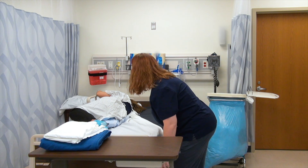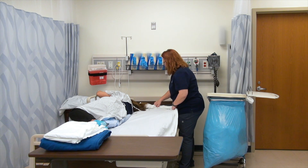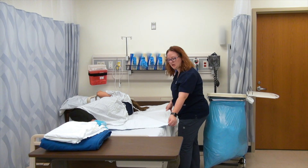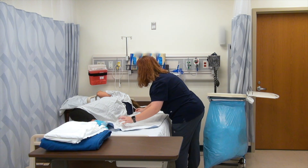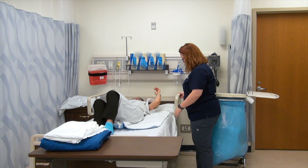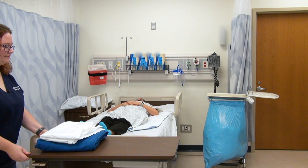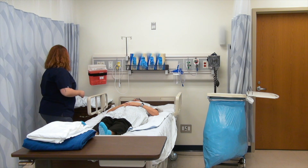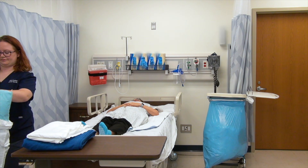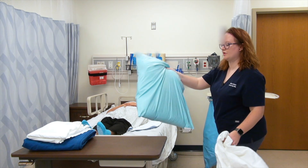I'm going to continue making my bed by pulling my fitted sheet. Hopefully I've tucked it far enough that it just unravels perfectly. All right, Ms. Kathy, you can lay back comfortably in the middle of the bed. At this point I can take her old pillowcase off, and that also needs to go directly into the soiled linen container.